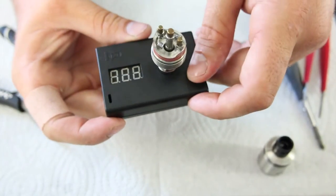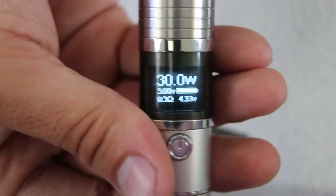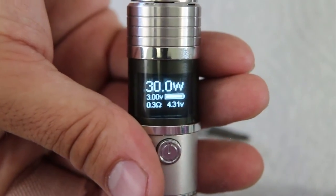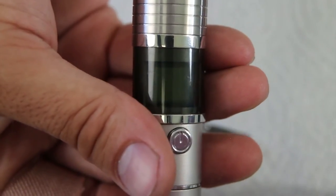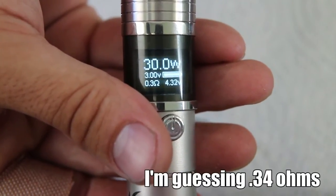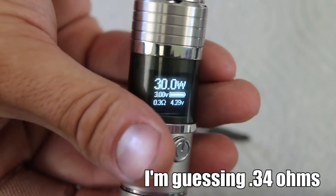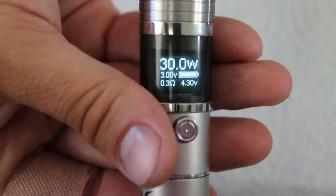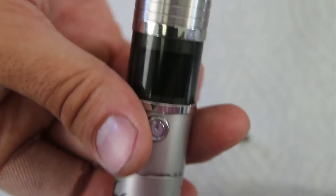Let's do a resistance check. Seeing as how my ohm reader likes to work when it feels like it, I have to try it on the Sigelei. And as you can see, it's reading at 0.3. So it's pretty darn low for 6 wraps with a 28, 30, 32. But let's give it a shot on the Panzer and heat up the coils.